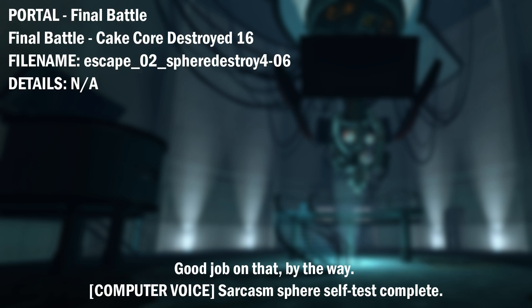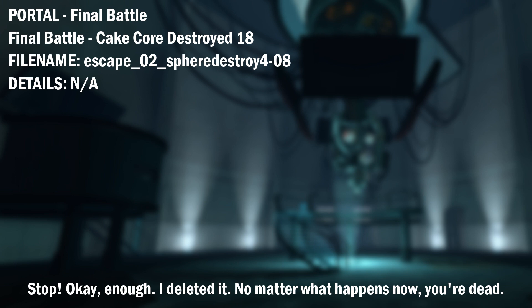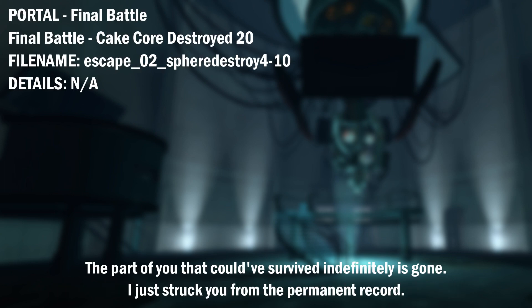Good job on that, by the way. Sarcasm. Stop squirming and die like an adult, or I'm going to delete your backup. Stop! Okay, enough. I deleted it. No matter what happens now, you're dead. You're still shuffling around a little, but believe me, you're dead. The part of you that could have survived indefinitely is gone. I just struck you from the permanent record. Your entire life has been a mathematical error. A mathematical error I'm about to correct.